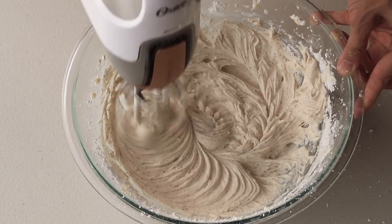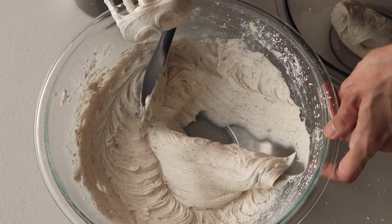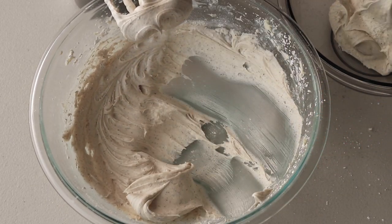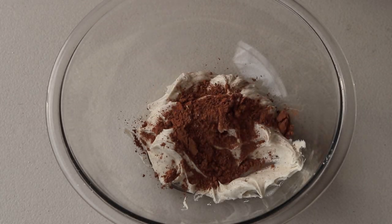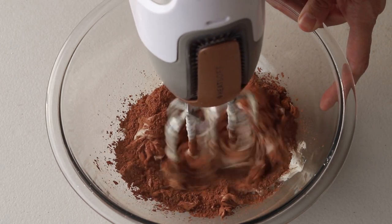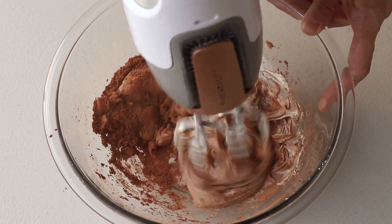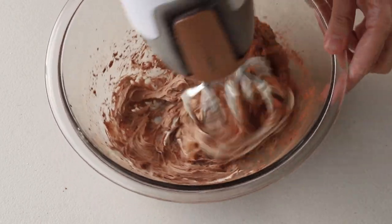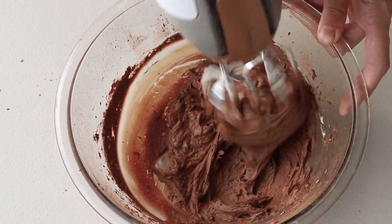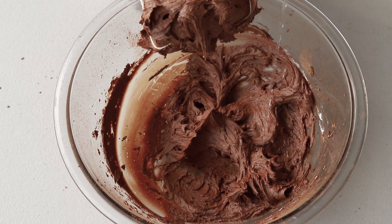Now we're going to split the frosting between two bowls. To one bowl, add cocoa powder and cream until incorporated — this creates the mocha frosting. If the frosting is too thick, you can add a little bit of water or milk to thin it out.